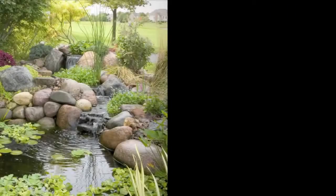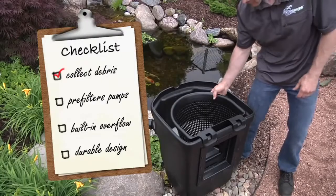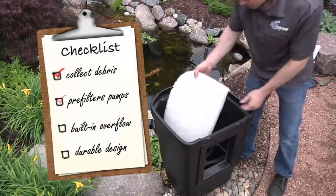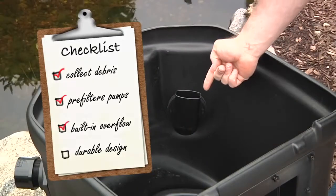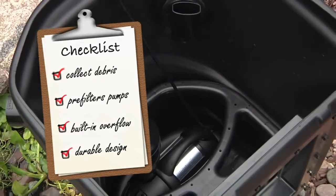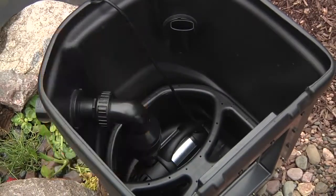The Aquascape skimmer comes in several different sizes. The size of your pond and your pump will help determine what skimmer is right for you. A few key features include its ability to sweep debris off the surface before it sinks to the bottom, pre-filter and protect your pump, and a built-in overflow that helps maintain the maximum water level of the pond. Aquascape skimmers are constructed of professional-grade quality, designed to handle extreme outdoor conditions, and even include a lifetime warranty.